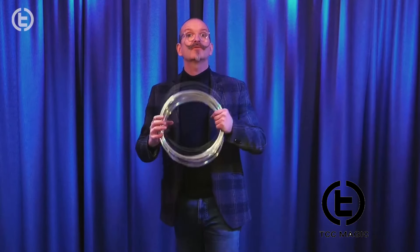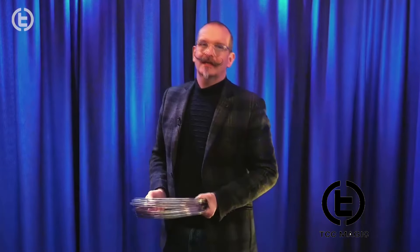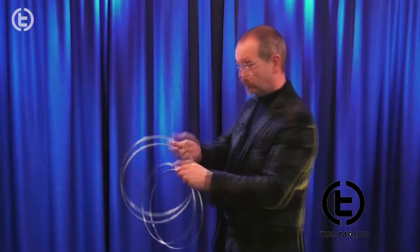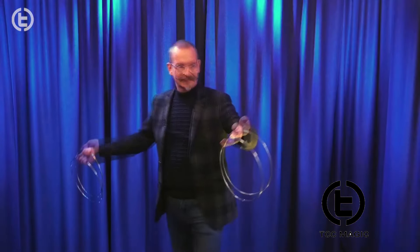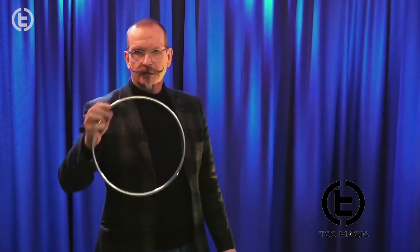Today we're going to look at the wonderful linking rings from TCC Magic. The Chinese linking rings stands as one of the most beloved and versatile illusions in the realm of magic. It's often considered one of the classic illusions and has been performed by countless magicians throughout history. The linking rings trick is a set of solid metal rings, clearly unconnected, and yet they seem to pass through one another, penetrate solid through solid, and they weave into intricate patterns and chains, all of which captivates audiences and thrills people of all ages.